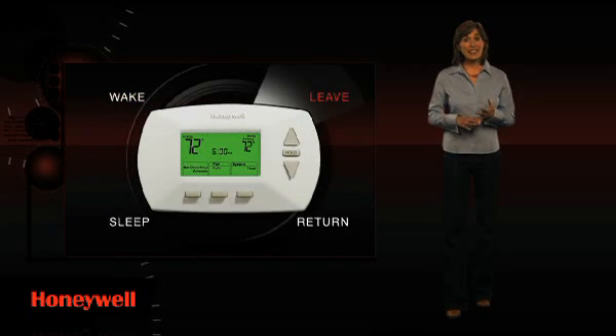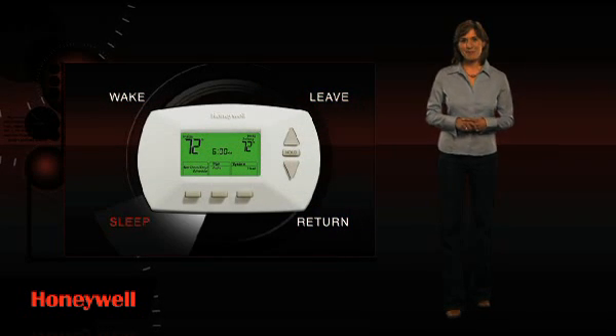For maximum energy savings, you can program your thermostat to adjust specifically to four time periods each day: Wake, Leave, Return, and Sleep. You can schedule different settings for weekdays and weekends depending upon your model.